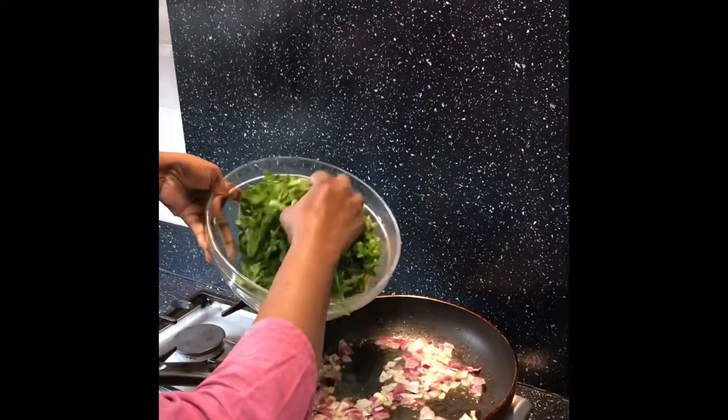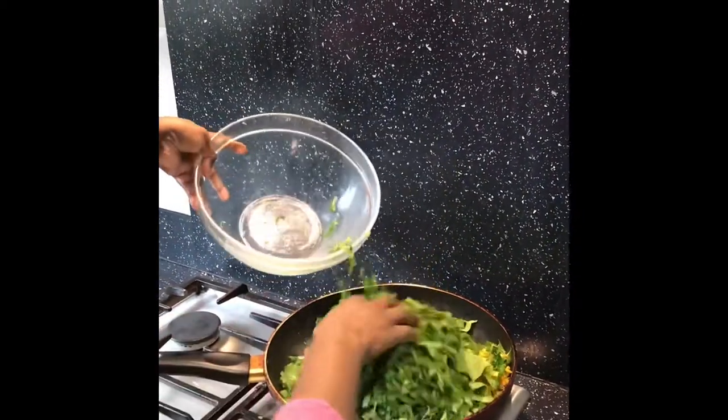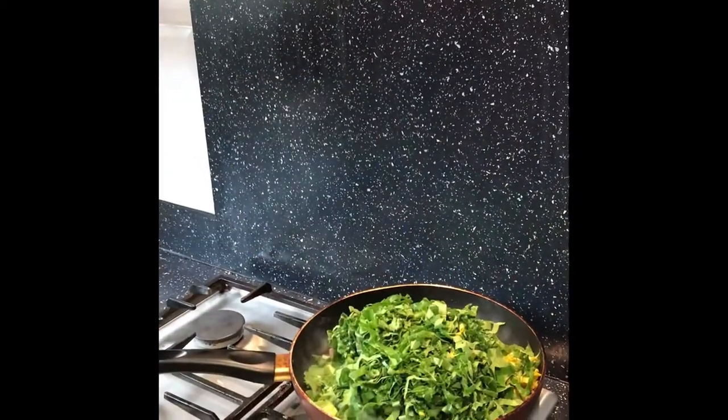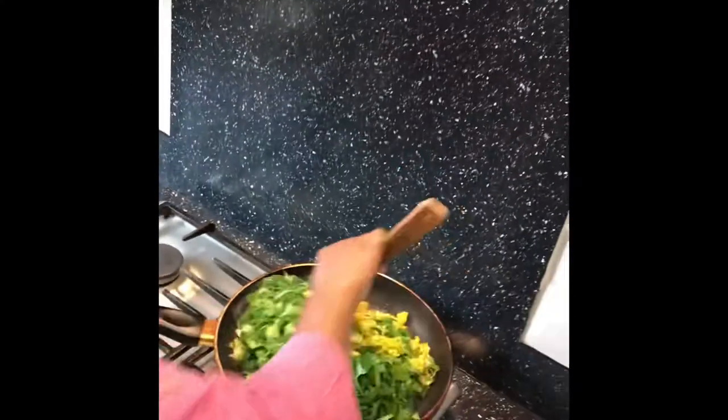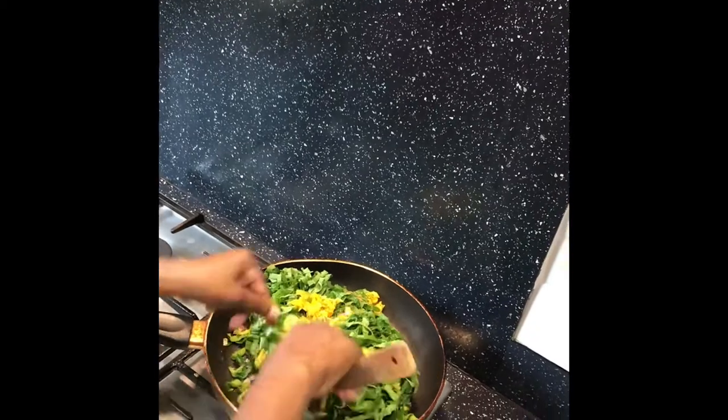It is also good for bowel movements. Now we will add the seeds.